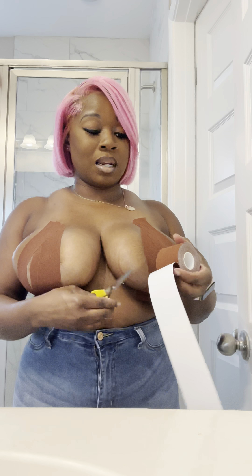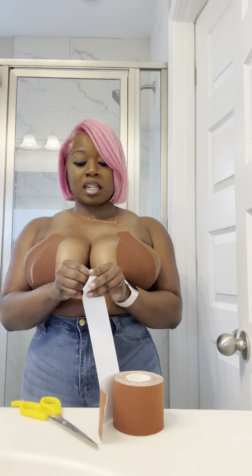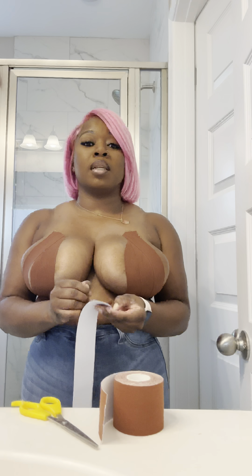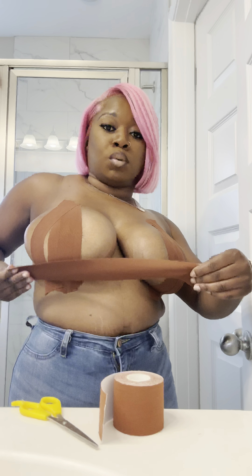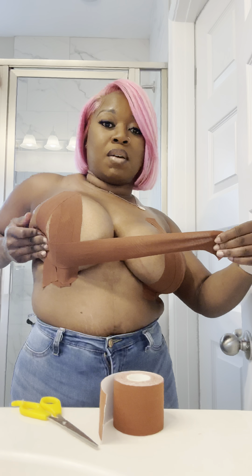Now that I've got some support on this side, I'm going to take a piece and measure it from right to left, roll it back about an inch, and then cut it. My boobs are sitting up but they don't have that horizontal lift I'm looking for — I want them to spill out of this shirt a little bit. With this tape, you've got to make sure you do everything with a lift, so I'm lifting right here in the corner.